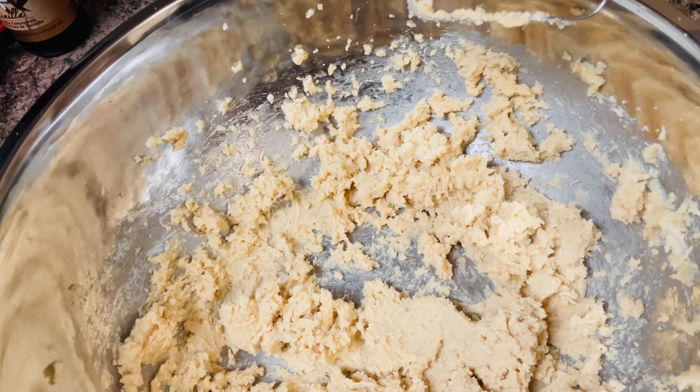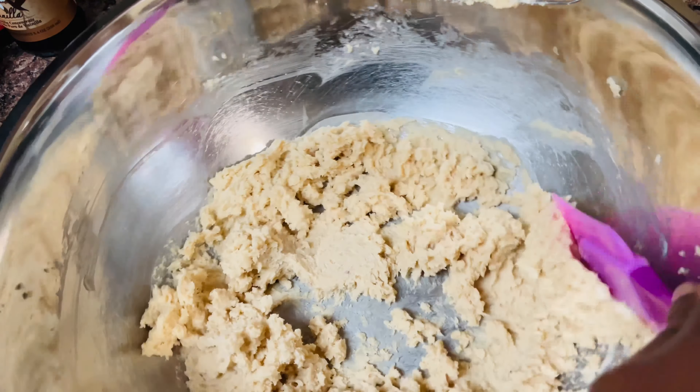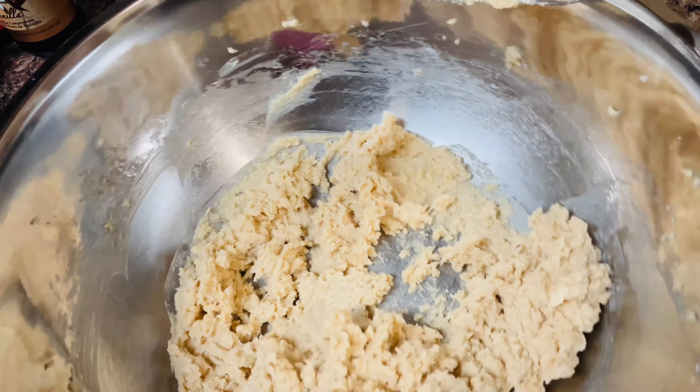Hello and welcome back to Delicious Hugs. It's fall y'all! Let's get started with these white chocolate cranberry cookies. I'm going to start by mixing two soft sticks of salted butter with some white and brown sugar.